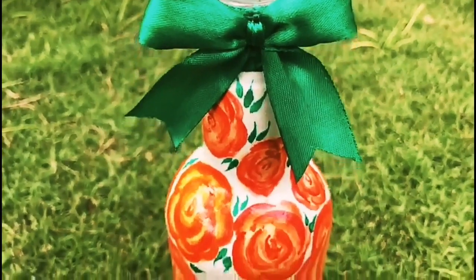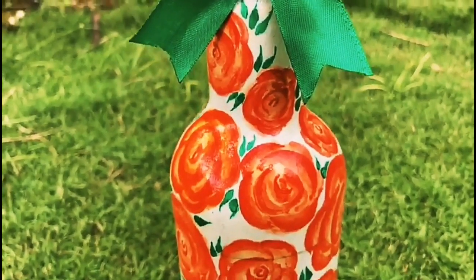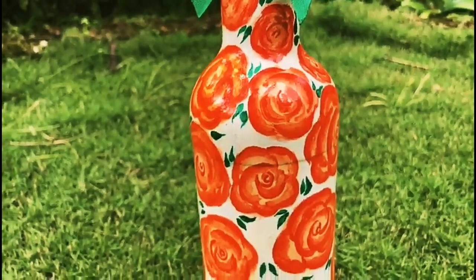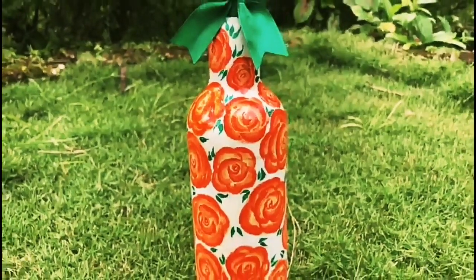Hello friends! Welcome to Beeman Videos. Welcome to the next video. This video is a floral bottle art. If you want to go to the channel, please subscribe. Let's go to the video.